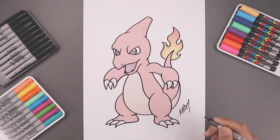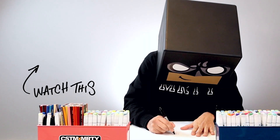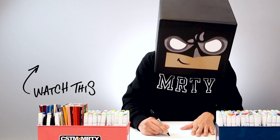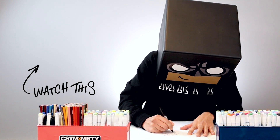And then we'll sign our art and add a splash of color, and that's pretty much it — that's how we draw Charmeleon from Pokémon. I hope you enjoyed today's lesson. If you did, please make sure you subscribe because I'm posting new lessons every single day. And if you want to draw more Pokémon, you might want to check out this video over here. Thank you for watching and I'll see you again soon.